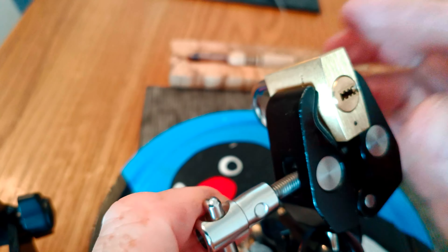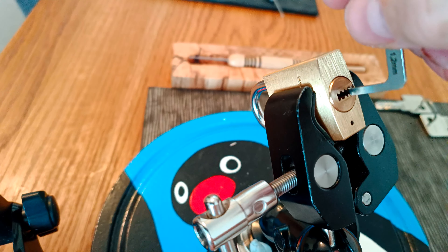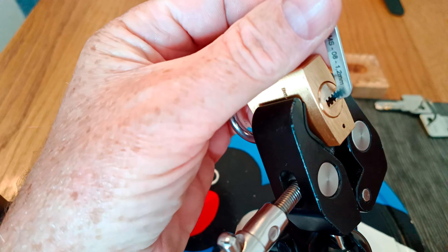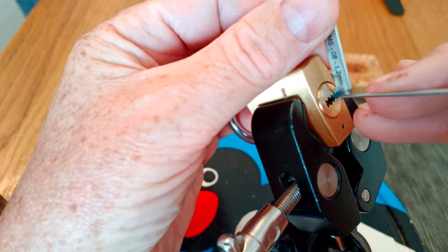Ordinarily this lock is a very easy pick, but it's made quite hard by trying to do it with this pick. Let's see how we get on — in we go, looking for binding pins.